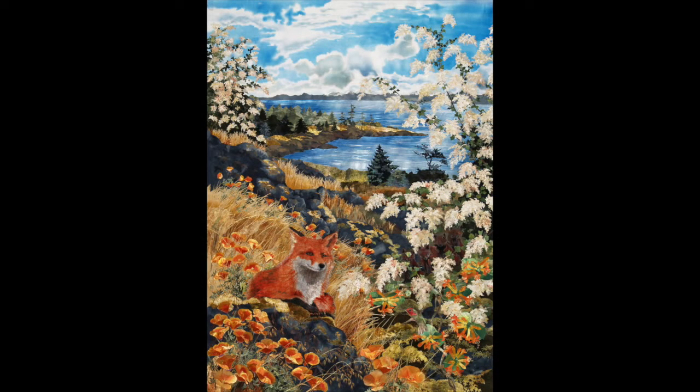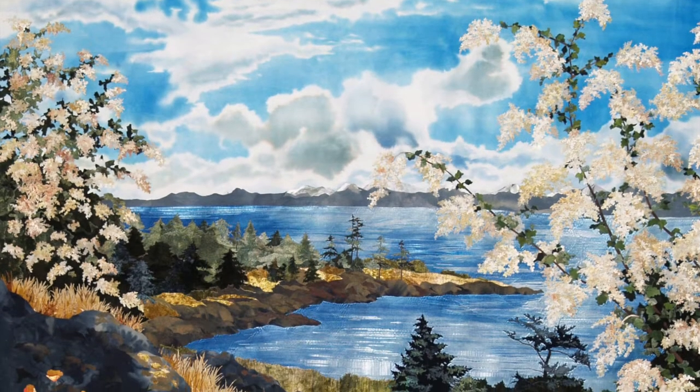Only after the collage is fixed with steam can I hang the textile vertically and see the final composition with all its light and shadow.